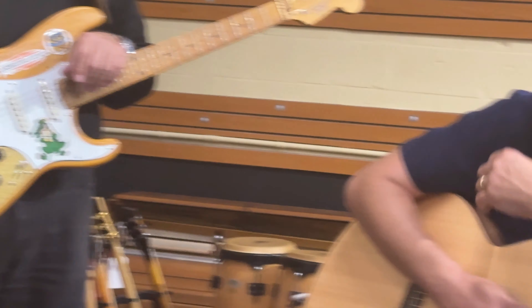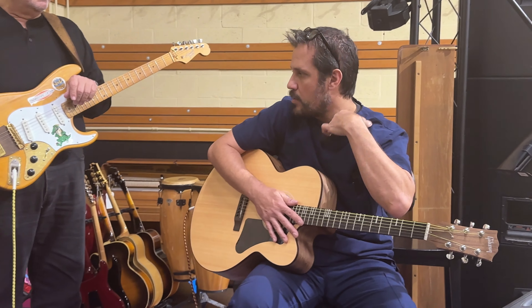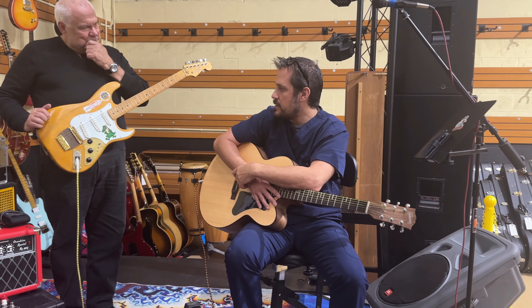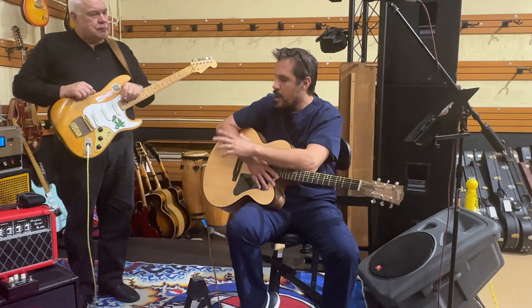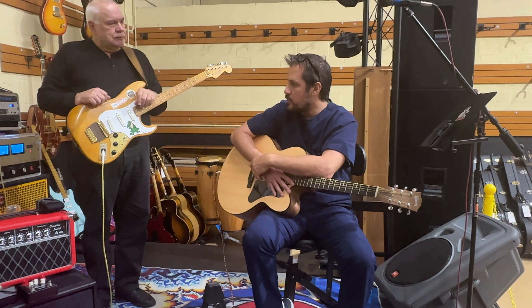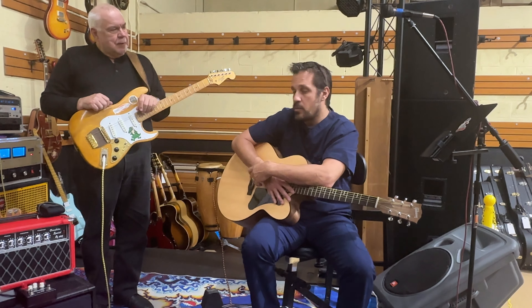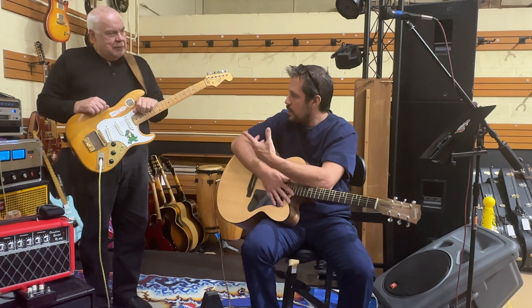We've got the Stratoblaster and the single coil pickups to the specs that Jerry had. All the wiring is correct to Jerry's original guitar. We've followed the schematics from the original guitar that we were able to get through the years.